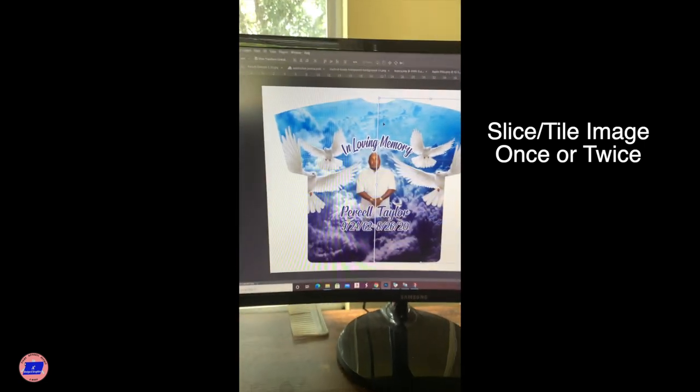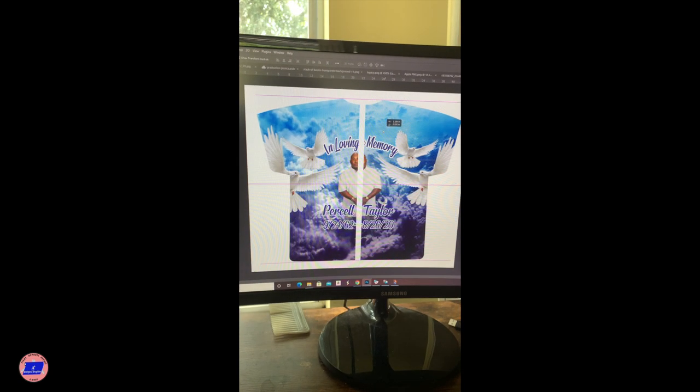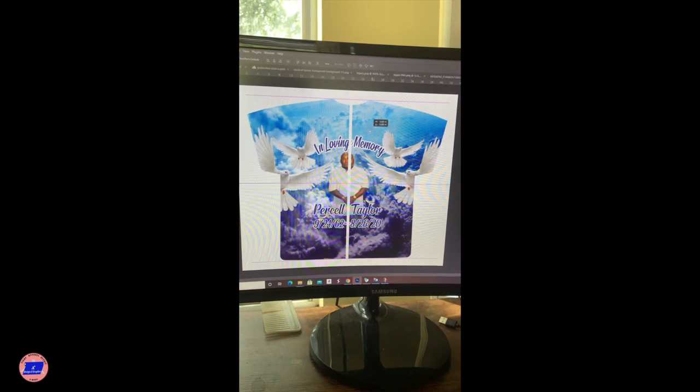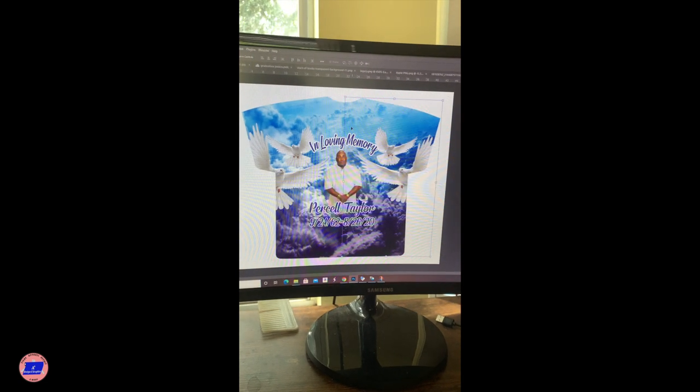So if you look here in Photoshop, I've already got my dimensions where I need them. I've already sliced it. So we're going to go ahead and print one half of the shirt, then print the other half, and then we're going to show you the process of putting them together and getting them on a shirt.